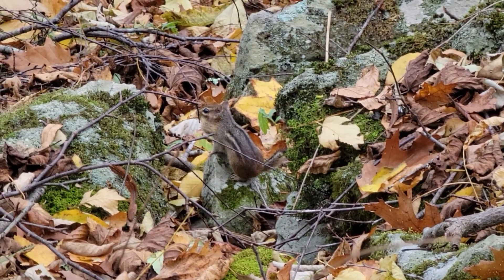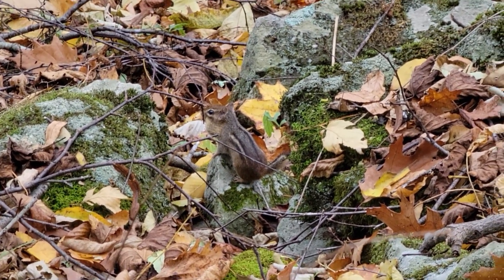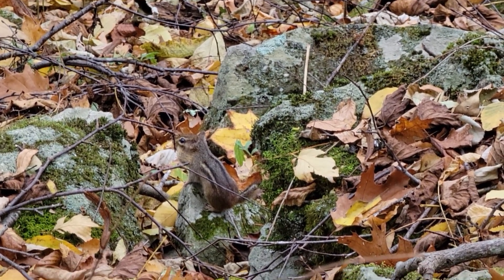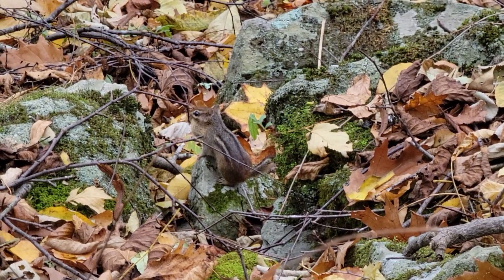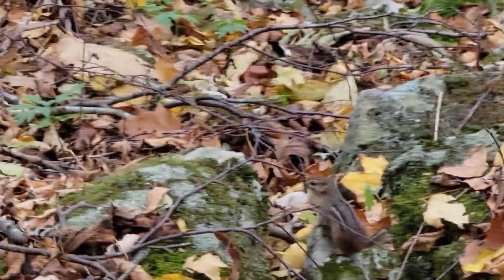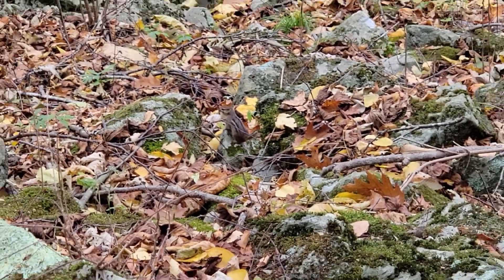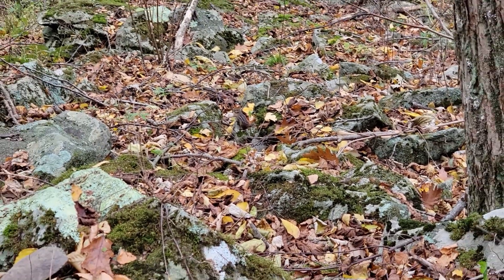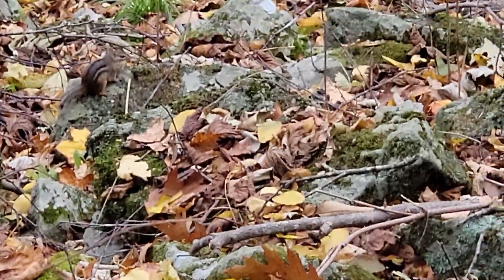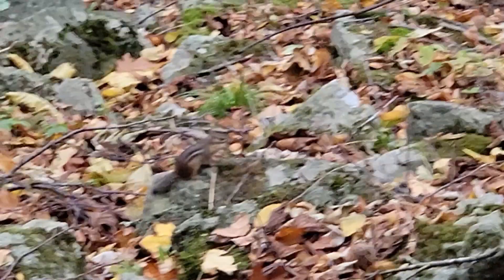Look at this little guy. Hi buddy - or little girl, whatever. I stopped because I thought I heard something, and this is right off the trail, about 30 feet.